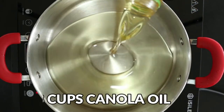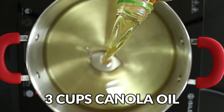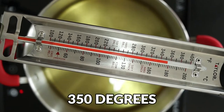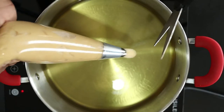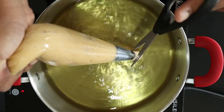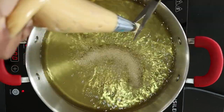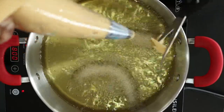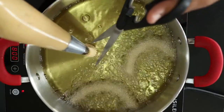In a large pot, add about 3 cups of canola or vegetable oil. Heat to 350 degrees and begin piping 6-inch pieces of the churro batter into the hot oil. Use scissors to cut off the batter. Continue this step but do not overcrowd the pan, or the temperature of the oil will drop and you'll end up with greasy churros.